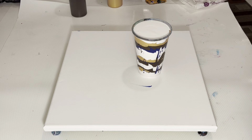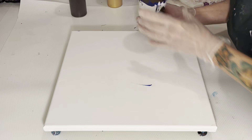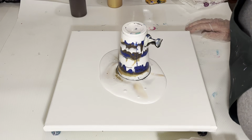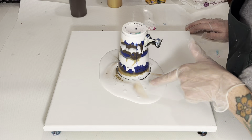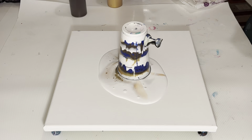All right, let me get some gloves on and we'll give this cup a flip. Oh, this way. Oh, that's pretty already — the gold and the white. But we'll probably lose that.